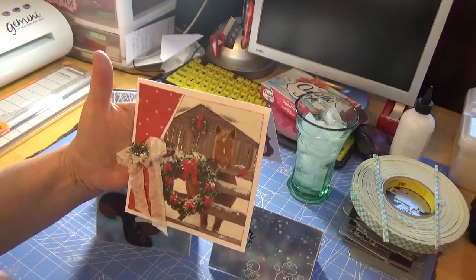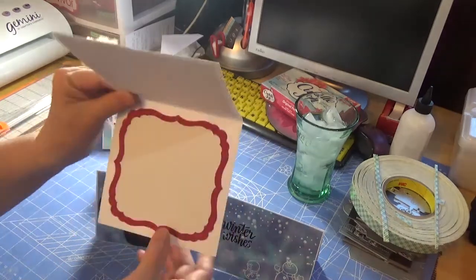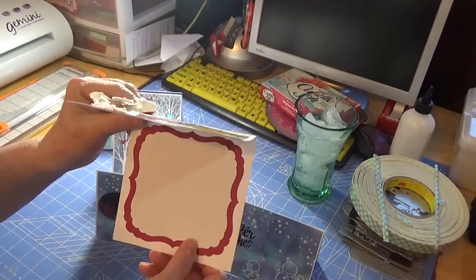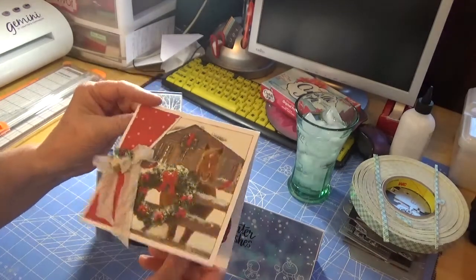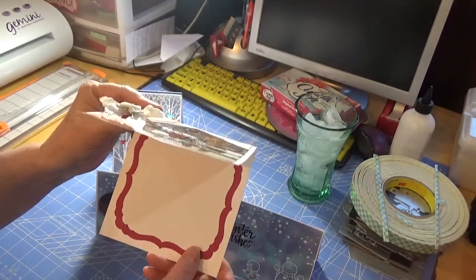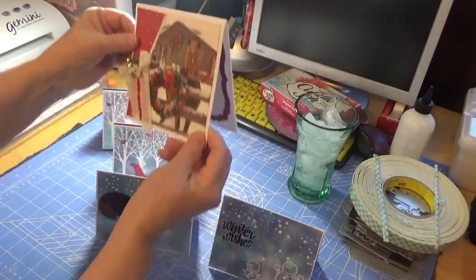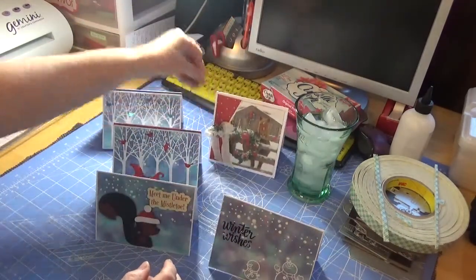I think I used Vintage Photo, and then this is the inside — I just put some paper to write on. I might stamp a sentiment in there; I haven't quite decided yet. So that's the first card.